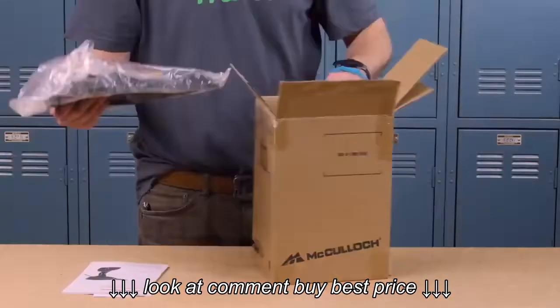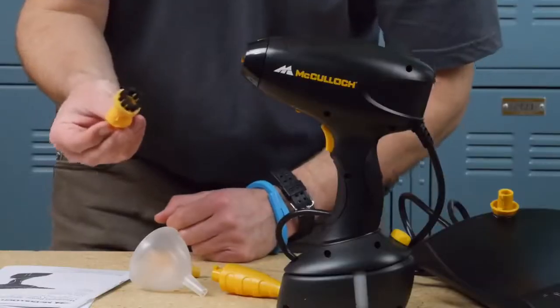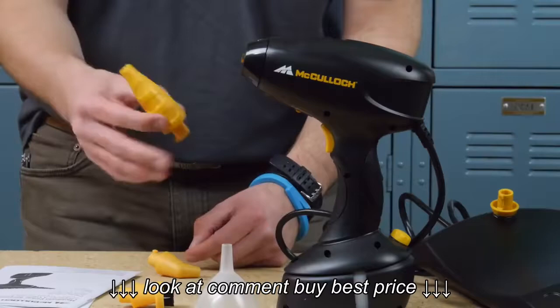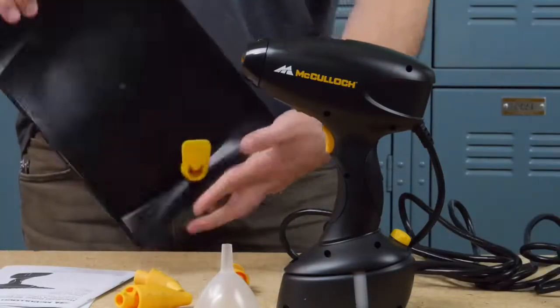The McCulloch Steam Cleaner comes in a box like this with the accessories shown here. There's a little nubby nylon brushy head, a funnel, a three-inch straight nozzle, a shorter angled nozzle, and a wallpaper removal attachment.